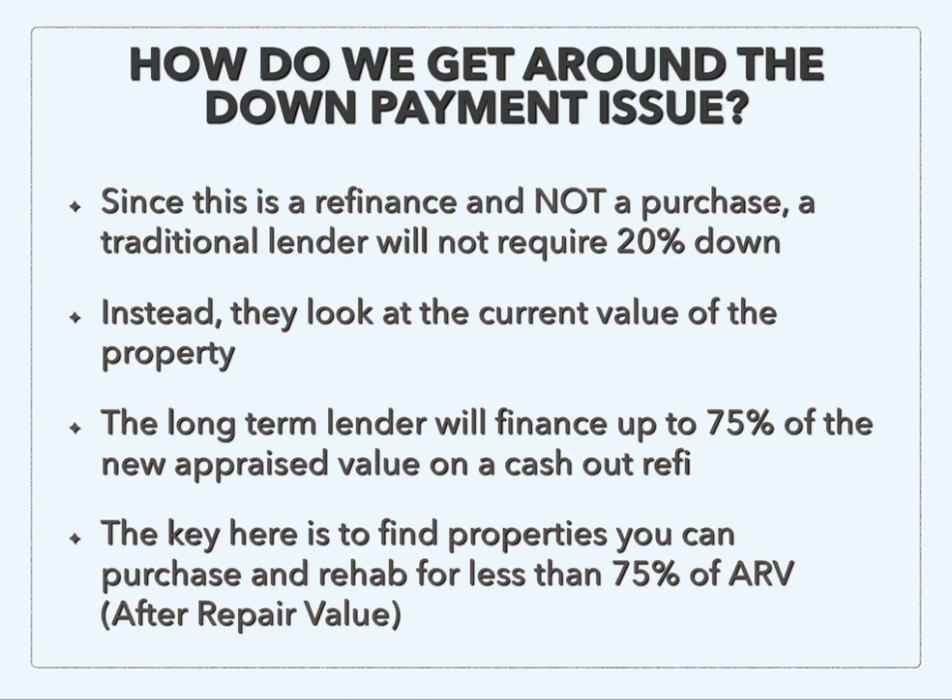At this point, the lender is going to be looking at the current value of the property. It's been rehabbed, it's been rented, it's stabilized. So now the lender will look at that current value and they will finance up to 75% of the new appraised value on a cash-out refi. They'll go all the way up to 75% and there are no down payment requirements at this point. So the key is to find properties that you can purchase and rehab for less than 75% of the ARV — the after repair value — which is what the property is going to be worth after you fix it up.